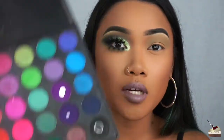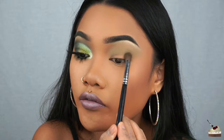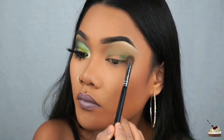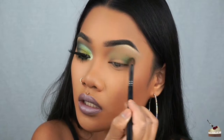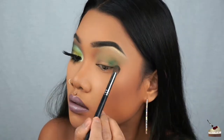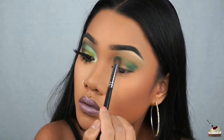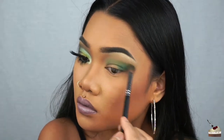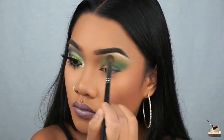From the same palette, I'm going to be grabbing this darker green right here. I'm just going to dab it on my outer V and then kind of work it into my crease. I'm going to take some of that first color and blend it in so that there are no harsh lines.